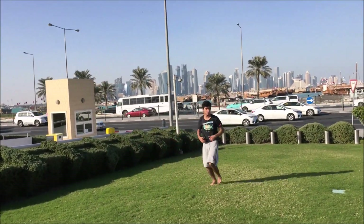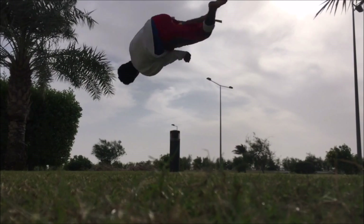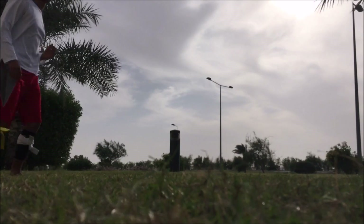I will be teaching you the best tips that personally helped me improve and get the backflip down in less than two weeks. Let's get started.